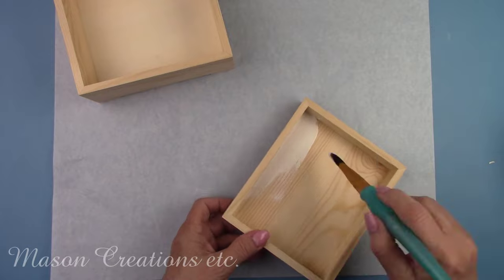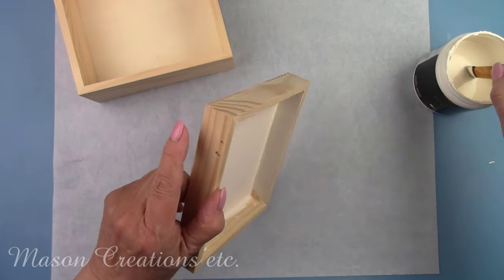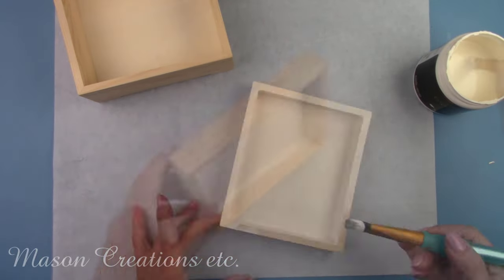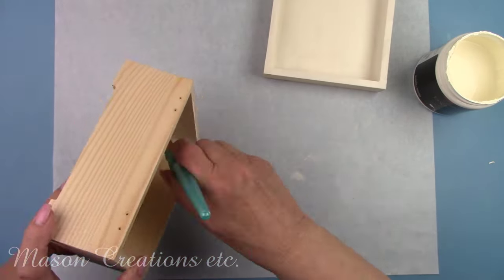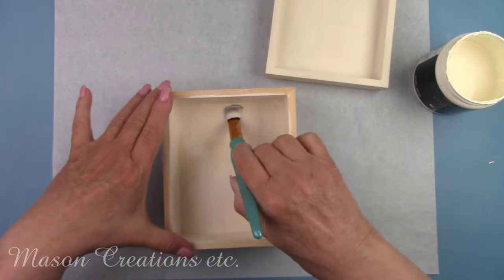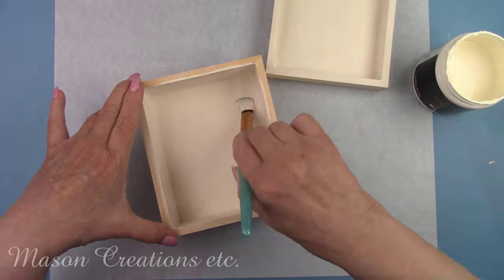I painted the entire box inside and out with a vintage white. I had to do it in sections at a time and let it dry before I could continue. I'm going to be decoupaging some rice papers on the box so I need a light background. A light background will make the colors in your paper look vibrant. A dark background will muddy up the colors in your rice paper.